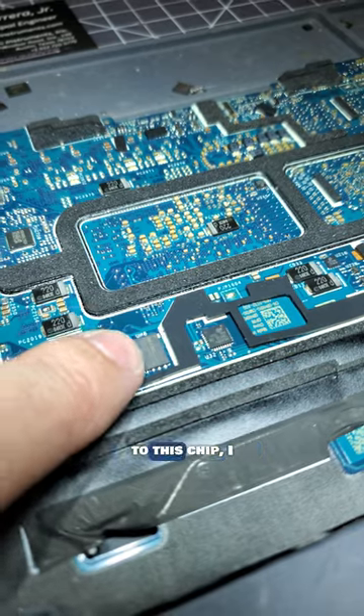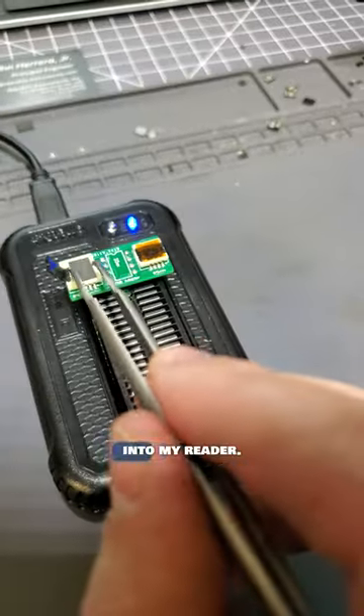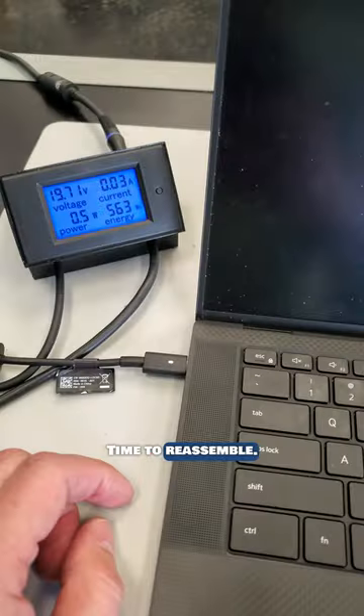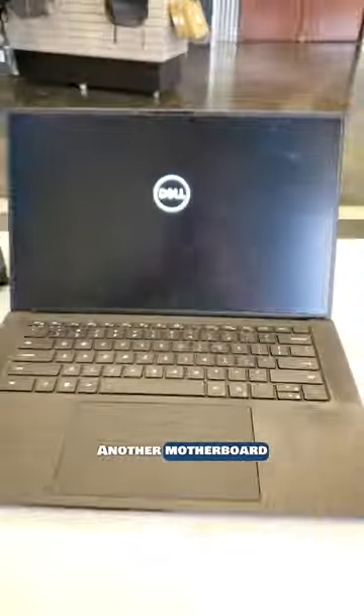In order for me to write a new BIOS to this chip, I will need to remove it and install it to my reader. I will back up the contents first, then I'll write a new clean BIOS back to the chip. Time to reassemble. Moment of truth — another motherboard saved!